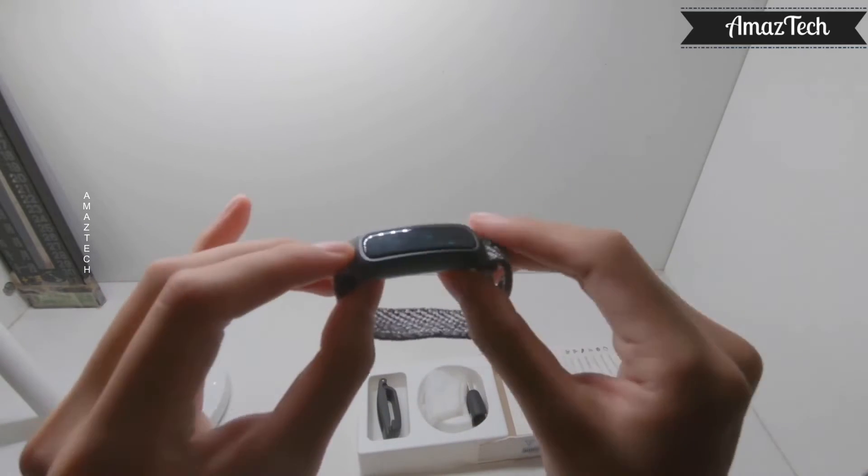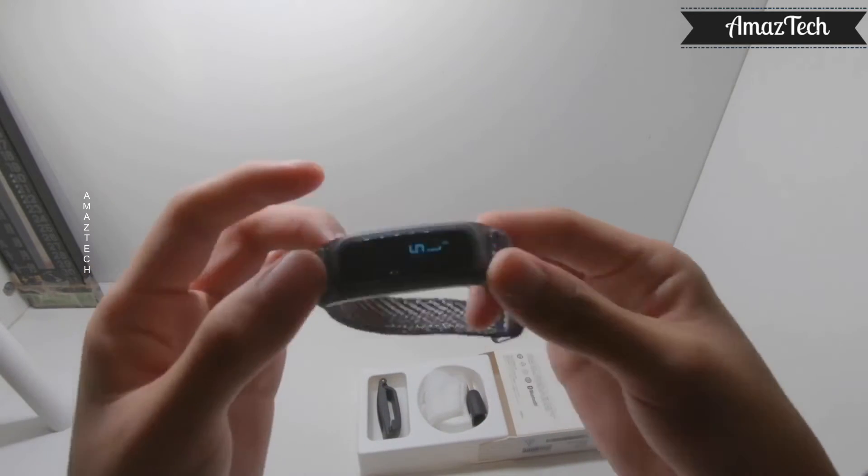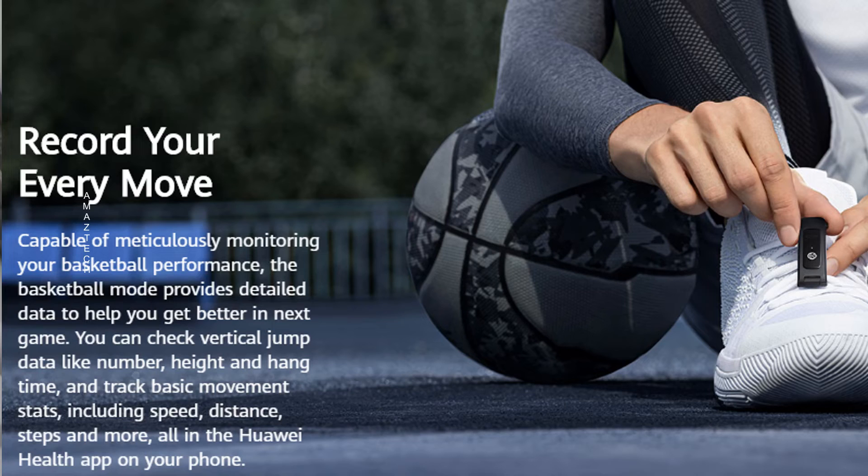Total weight of gadget plus strap is 13 grams. From the 4e version onwards, Huawei have added support for tracking basketball activities. In basketball mode, the Band can track parameters like number of vertical jumps, vertical jump height, takeoff time, movement speed, movement time, and other important data of the whole game.